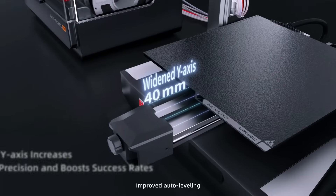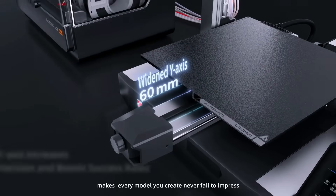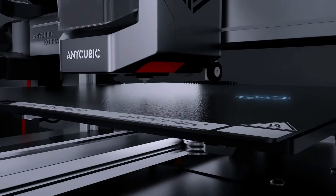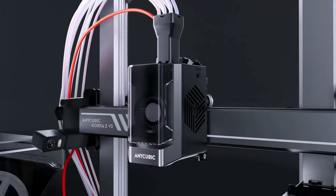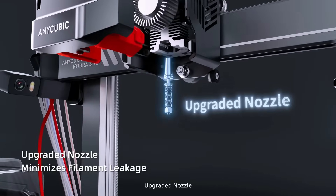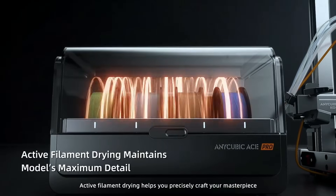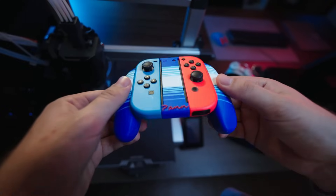The Cobra 3 version 2 has a clean, modern design with a sturdy frame. It looks professional and doesn't take up too much space, yet it offers a surprisingly large 255 x 255 x 260 mm build volume, which gives you a lot of flexibility — from detailed miniatures to big prototypes or cosplay props.